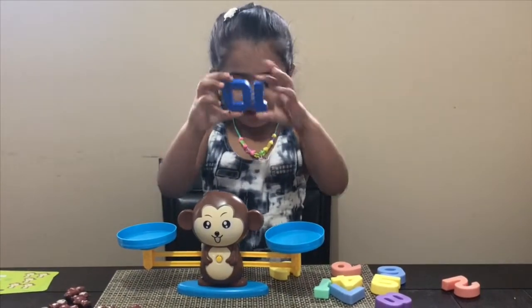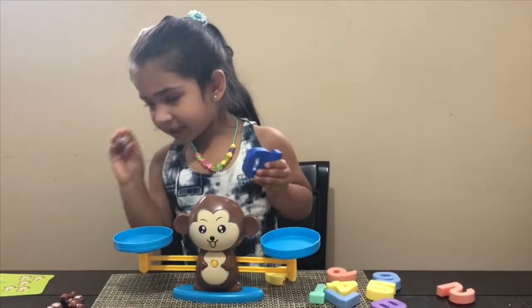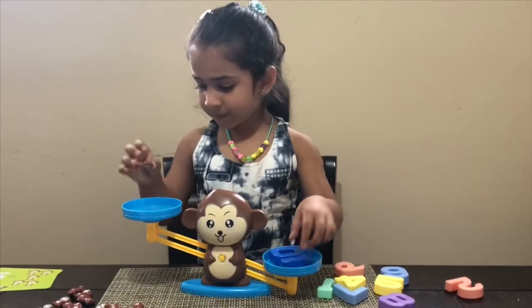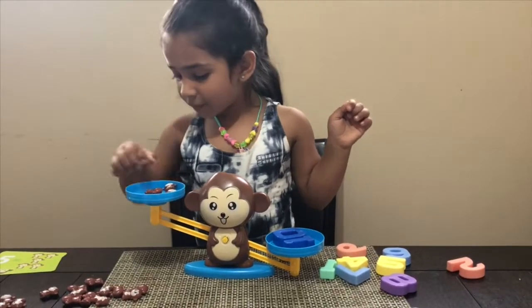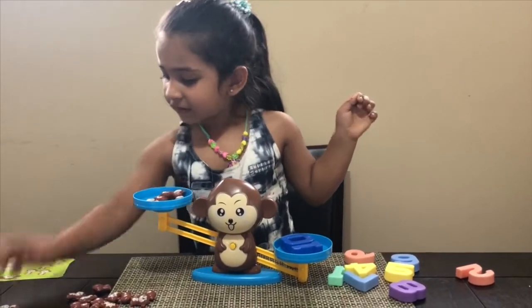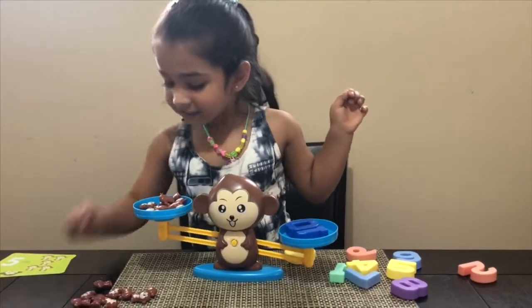This is number 10. So we just put it in here and 10 monkeys. You put it in here, and you count it: 1, 2, 3, 4, 5, 6, 7, 8, 9, 10. Yay!